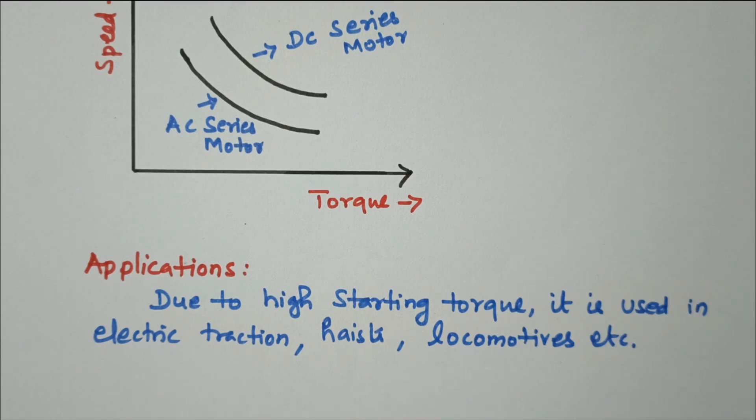In this video we discussed how to convert a DC series motor into an AC series motor, what modifications and compensating techniques are used, followed by speed-torque characteristics and applications. Subscribe to the channel for more videos and notifications. Soft copy of this material is available in the drive; the link is given in the description box.